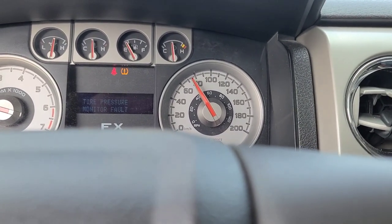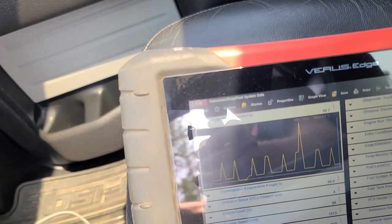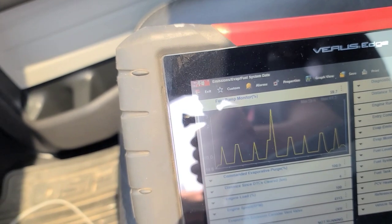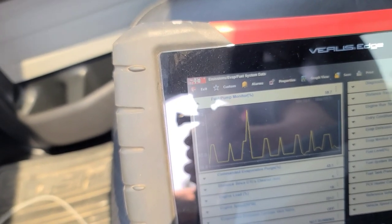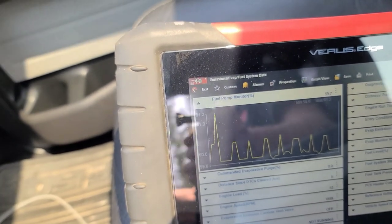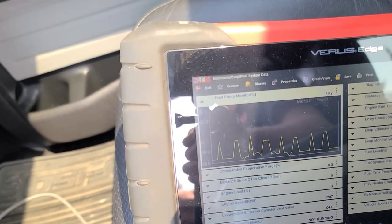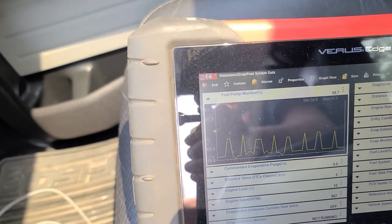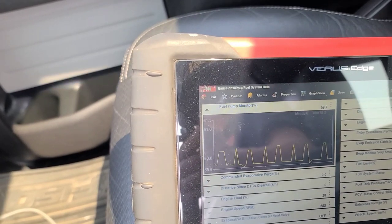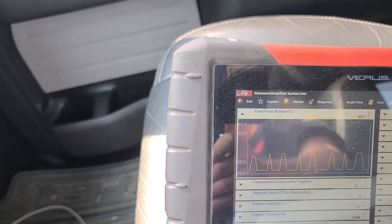It seems to be running good. I'm monitoring the fuel pump duty cycle on the scanner and it's running around 60% and never changes — even at wide open throttle. So I don't think this is a two-speed fuel pump. I'm not sure what conditions would command a greater duty cycle. This is a mechanical returnless system. It seems to be running fine — I've gone about 9 kilometers so far at various loads and speeds. I'll turn around and head back to the shop. I think we're going to call this one fixed. Thanks for watching.